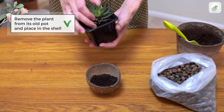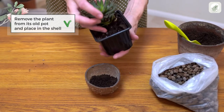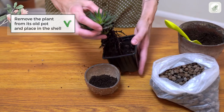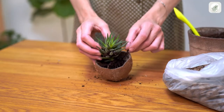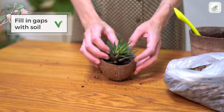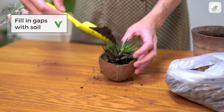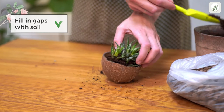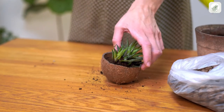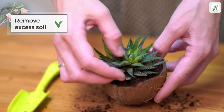Remove the succulent from its container and place it in the new one. Fill the gaps with soil mix and get rid of any excess soil on the plant.